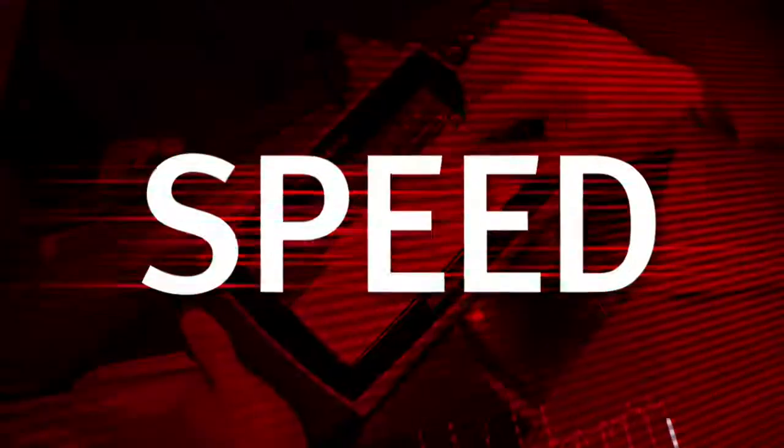Ask your Snap-on representative for a test drive today. Feel the speed. Feel the confidence. MODIS Ultra from Snap-on.